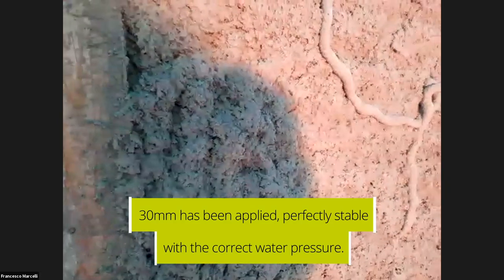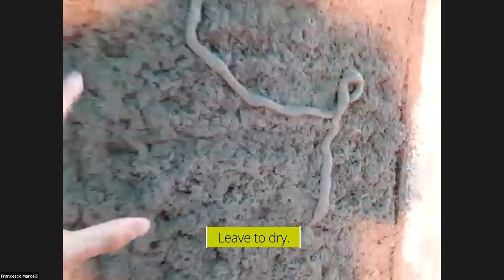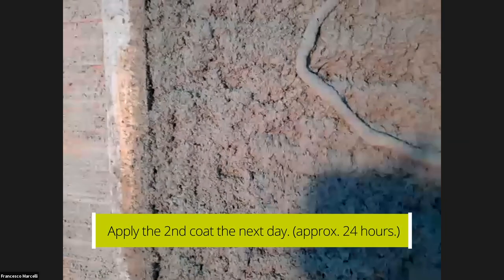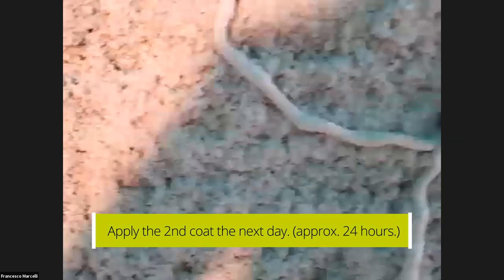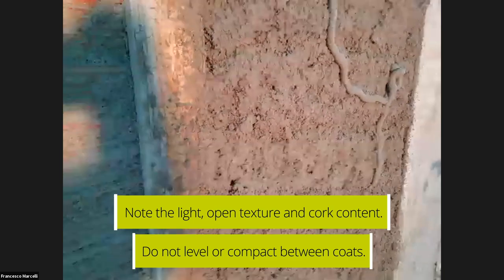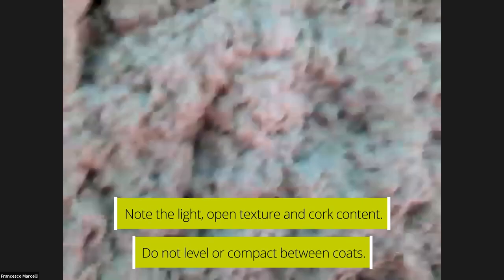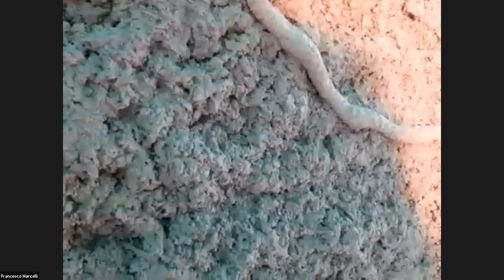When you apply the first coat and you need to do a second coat the following day, leave the material as-is — do not apply the straight edge band. Leave it for at least one day, then apply the second coat and level only after the final coat. We do not recommend leveling between coats, because you may lose some of the porosity. Those cavities and porosities are extremely important for the thermal properties and the breathability of the plaster.